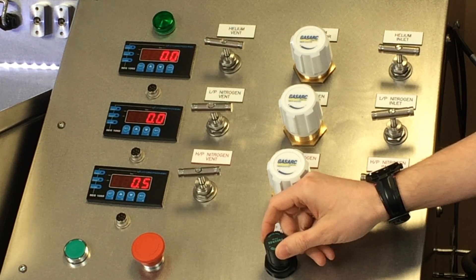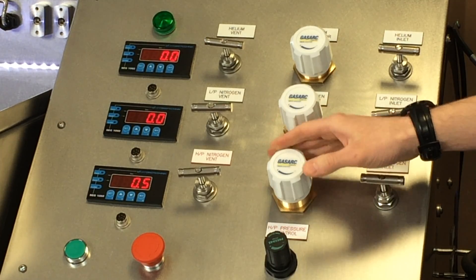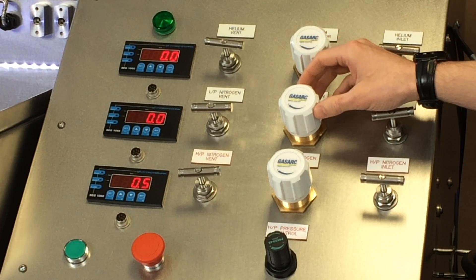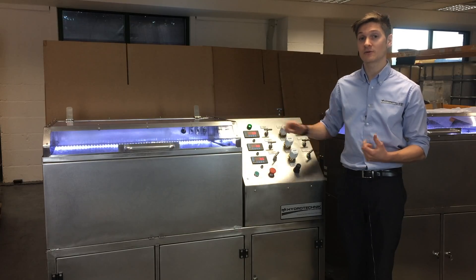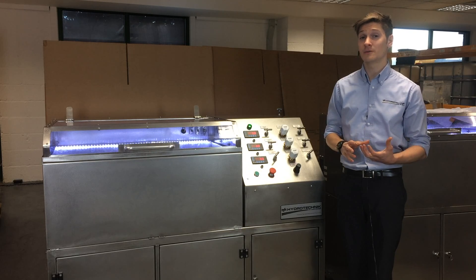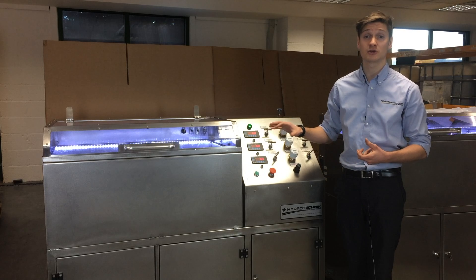Here we have an air regulator that gives us the ability to control the high pressure through the booster pump and regular gas regulators. Integrated within this design is an interlock that kicks in after 20 bar. This is to ensure that their engineers are safe and the test piece is in a controlled environment.